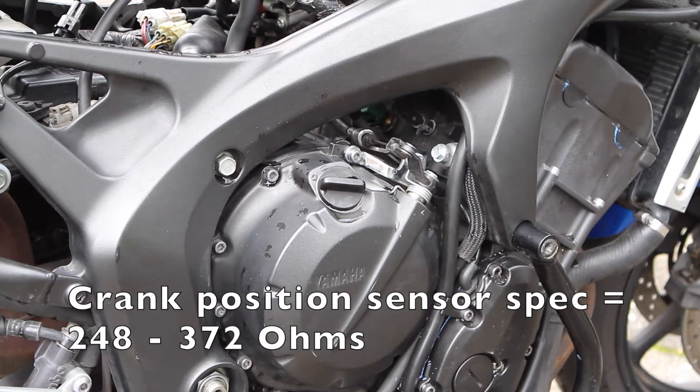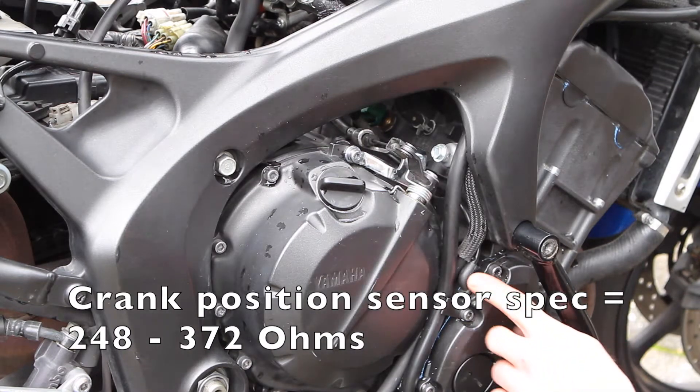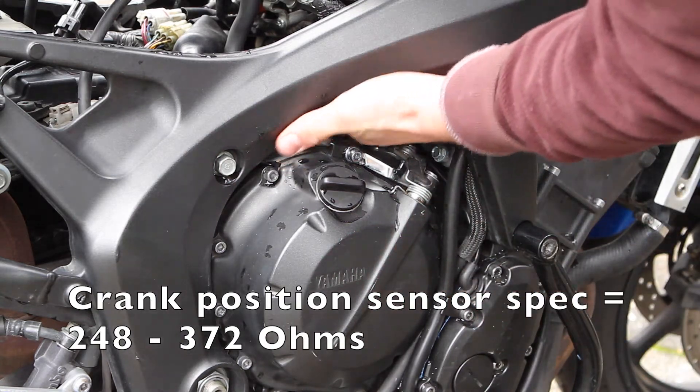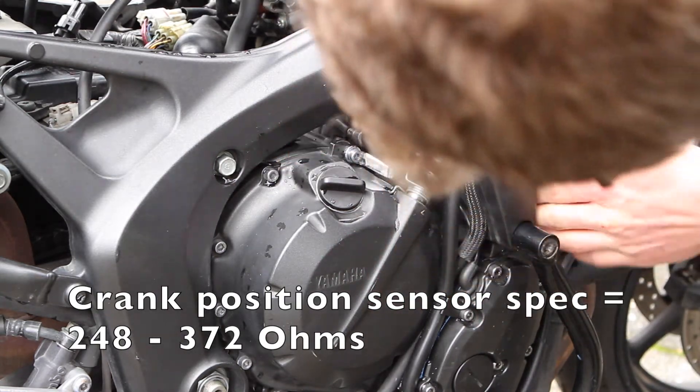Next you need to make sure the crank position sensor is within spec. It's located behind the side cover and connects under the throttle bodies. Check out the crank position sensor video in the description for more detail.